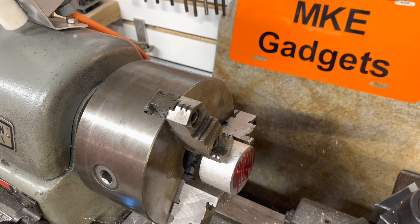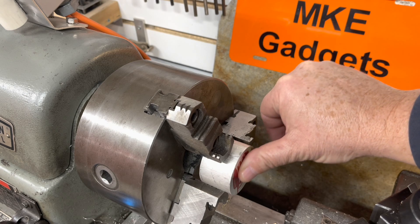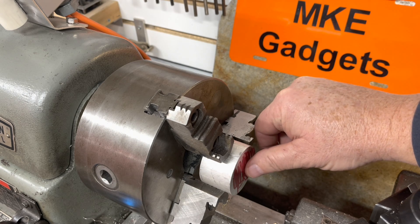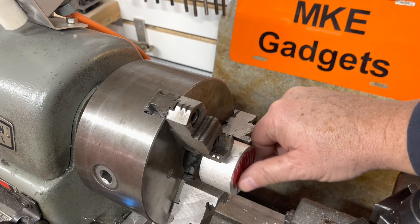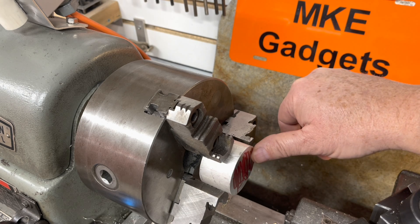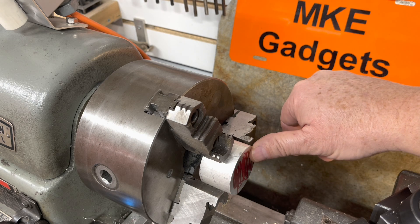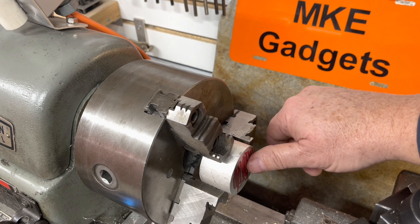Welcome back to MKE Gadgets. We're over at the lathe today — that's what our project is all about. I've got a piece of stock in here, hit it with a magic marker and made it all red. A lot of times the first thing you want to do is called machine for cleanup: remove any markers, or if it's been saw cut, make that end nice and flat, because your next operation might be center drilling and then drilling.